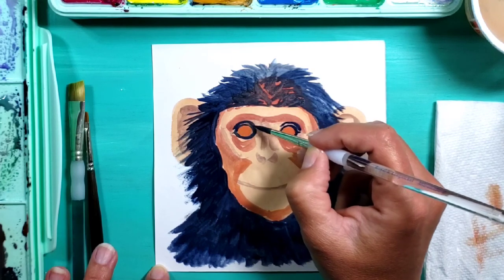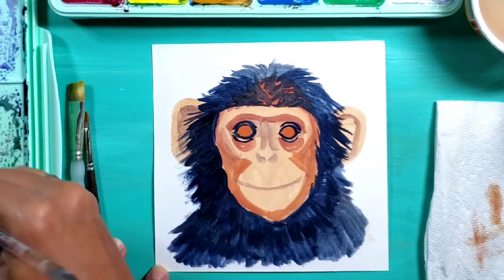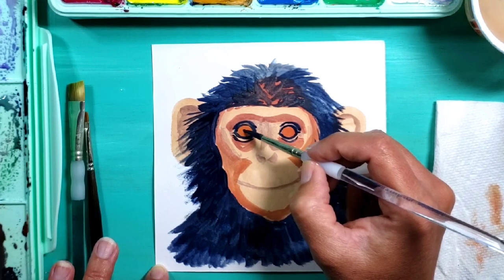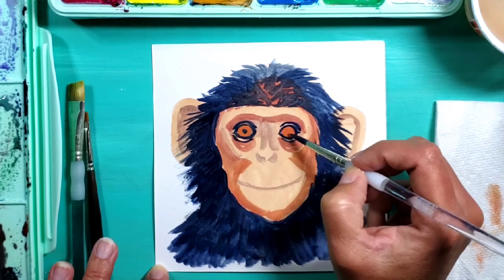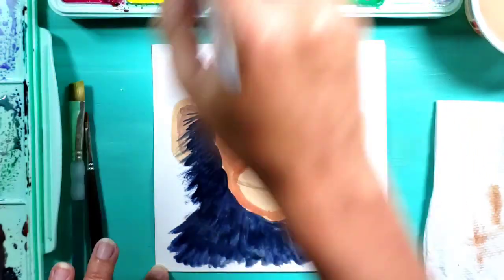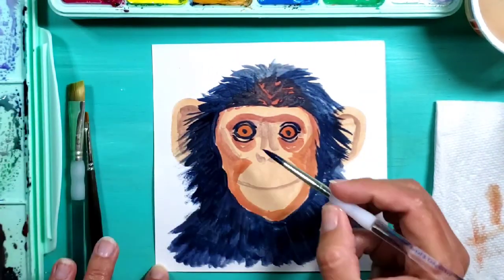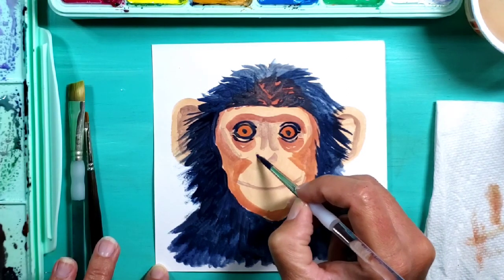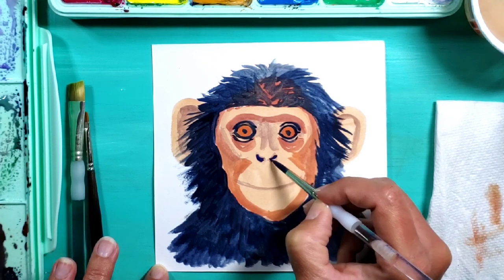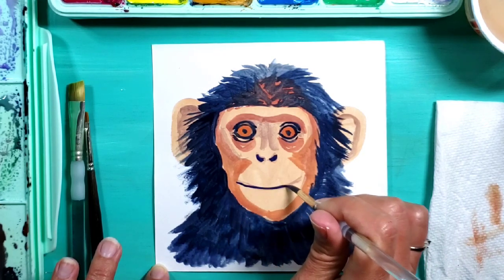I'm adding a little eyelid and then going under as well. There should also be a dark circle in the middle so it looks like the chimp is looking at us. I'm also going to use the dark color on the nose and the mouth - going ahead and adding dark marks inside the nostrils so those stand out, and then the line of the mouth.